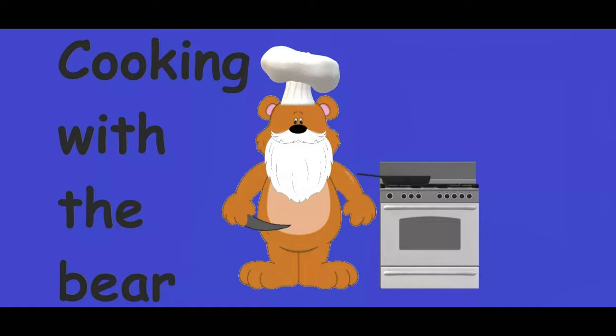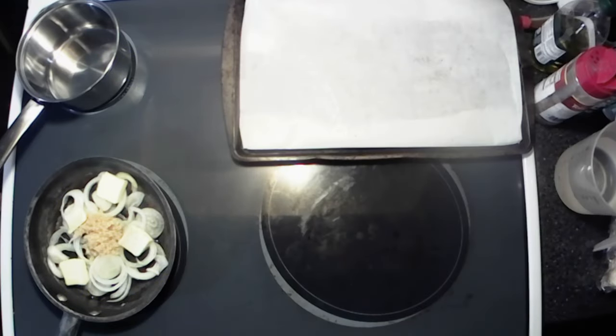Hey y'all, welcome back to the kitchen for another episode of What's Cooking with the Bear. Today we got something that's cheap and easy for you — we like cheap and easy, but it's also good. We got my take on a roast beef sandwich that's quick and easy, so y'all sit back, relax, and I'll get to cooking.